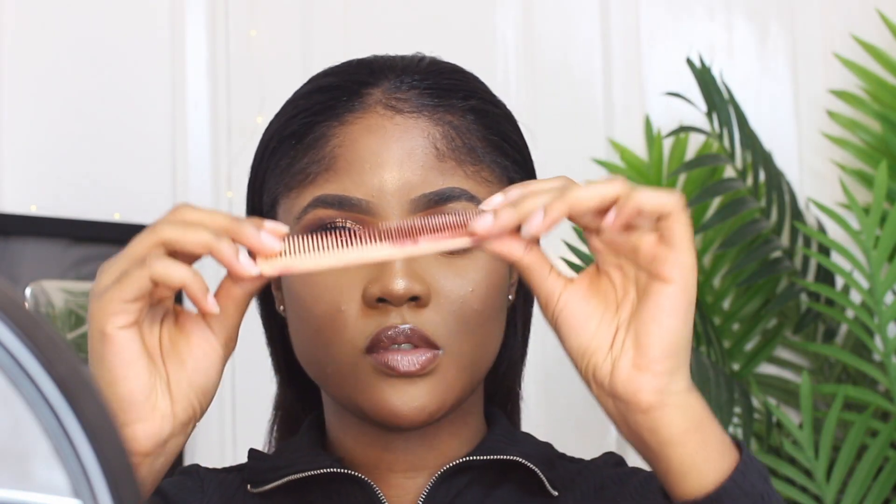My hair's all brushed back. I'm going to use this type of comb — I'm not sure what it's called, but the thinner the comb, the easier it is to part your hair. I'm going to put my hair parted to the left side because I just think it looks better on me. Everyone always has a favorite side to part.